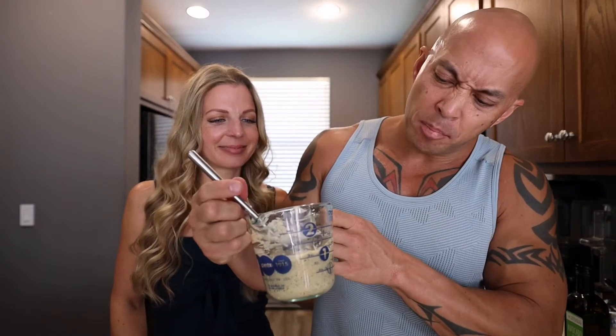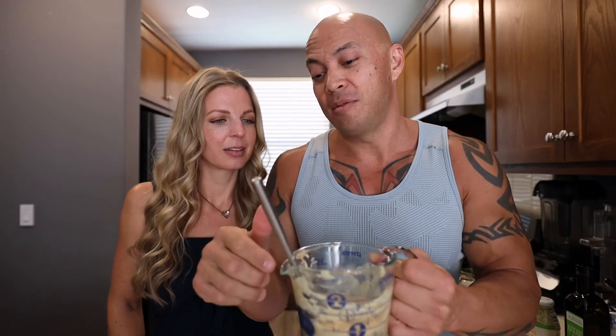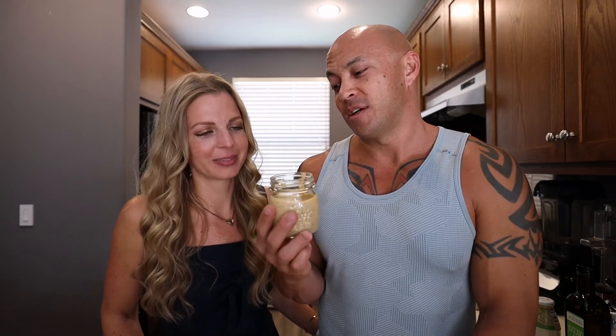A single batch equals about one cup of aioli. As far as expiration goes: if you are using any fresh herbs like fresh garlic, it will last up to a week in a sealed container in the fridge. But if you're using all dried herbs like we do, it will last as long as your egg is good for — check the carton. We're betting it won't last that long though, which is why we make a double batch every week.